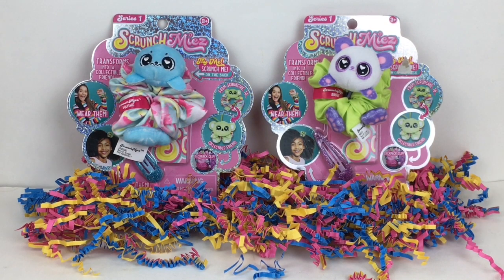Hi everyone and welcome to the Mini Toy Love channel! Today I'm going to be taking a look at the new Scrunch Me's — super cute little plush scrunchies made by Moose Toys. There are 26 different cuties to collect. I have a little panda and a seal buddy, and you can wear and clip them. They come with a checklist too, so a big thank you to Moose Toys for sending me these to review.